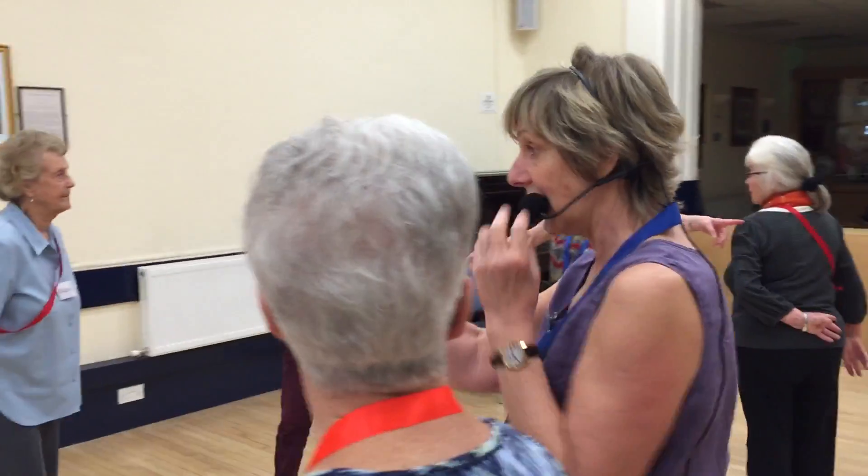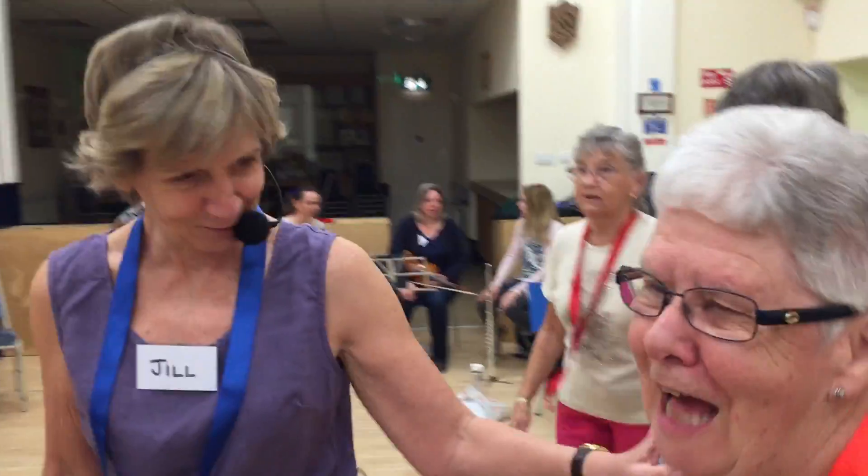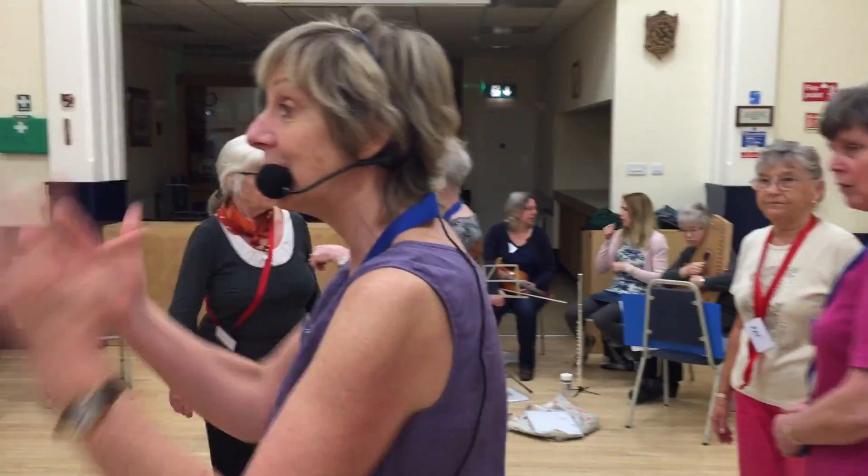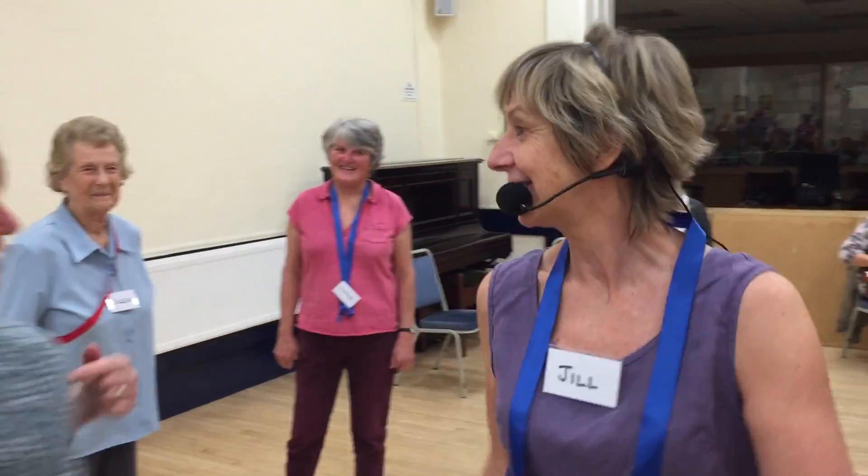It's somewhere you can come by yourself — you don't have to have anybody with you. You learn new things which keeps your brain active, as well as doing the exercise, and it's just a really fun thing to do.